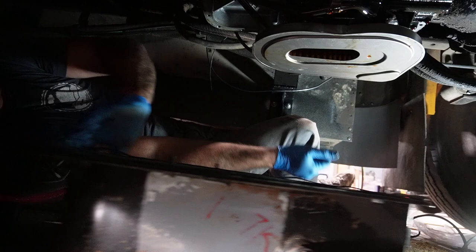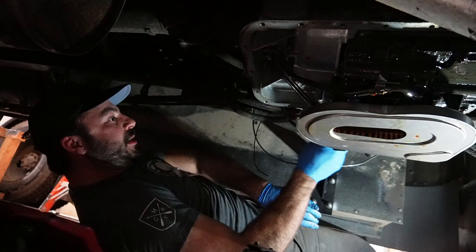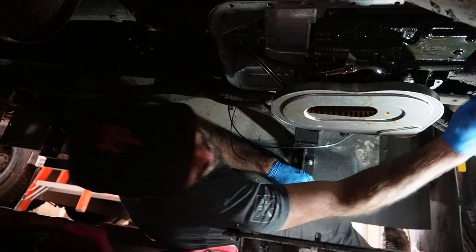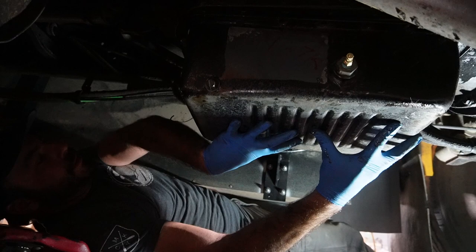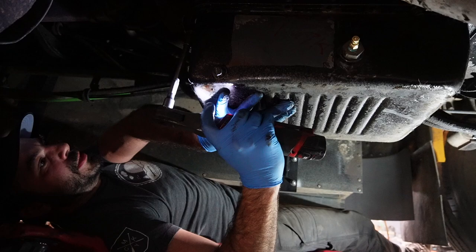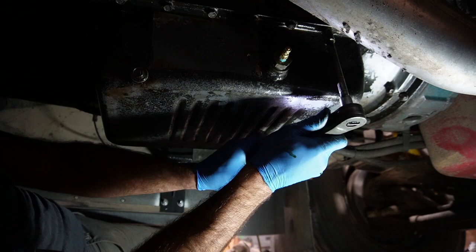We got that gasket into place earlier, so this part can go nice. Just real quick before we install it, I'm going to make sure our sealing flange on the transmission doesn't look like it's filled with junk. And up it goes. Just getting one bolt started, then another, and we'll go through and snug all these up.